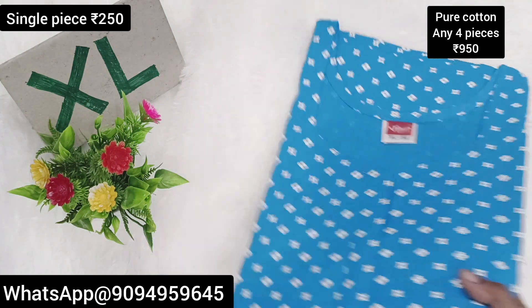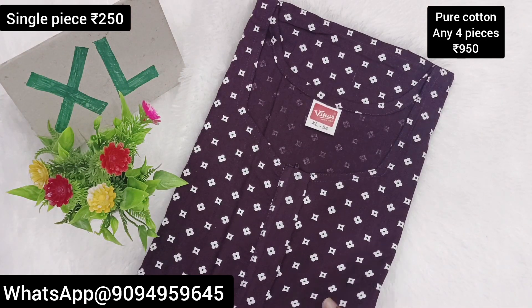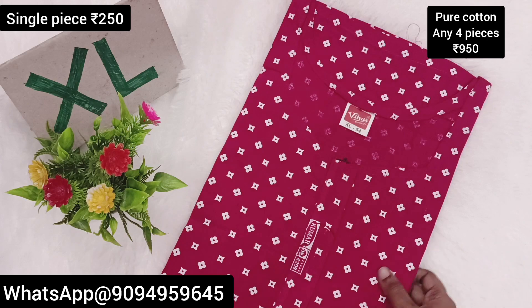You can buy via screenshots, you can place orders. If you like the channel, subscribe to the channel.